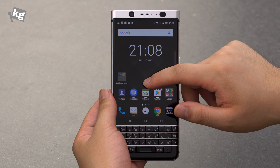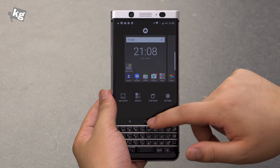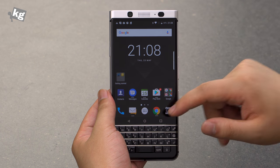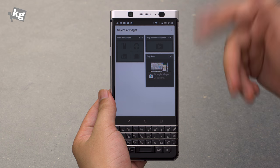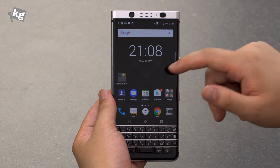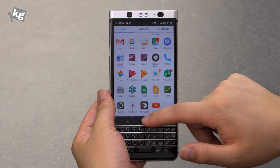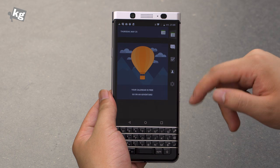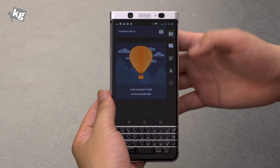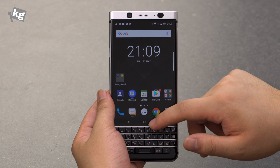Here we are at the launcher. I can tap and hold to customize and access icon pack settings. The BlackBerry launcher is similar to stock Android but adds a few touches — I can tap and drag to the bottom to pull up a widget directly. The app drawer looks like this, and I can swipe out the productivity tab, which briefs me on my schedule, emails, tasks, contacts, and favorite contacts.